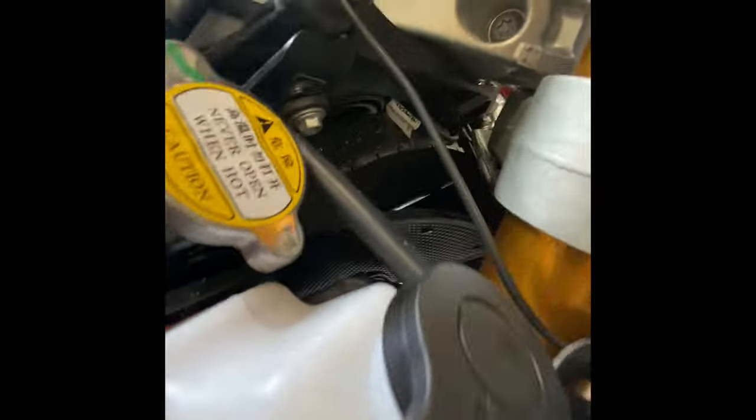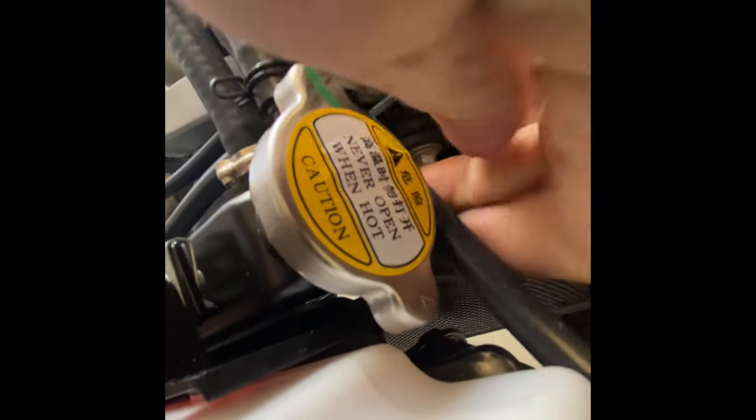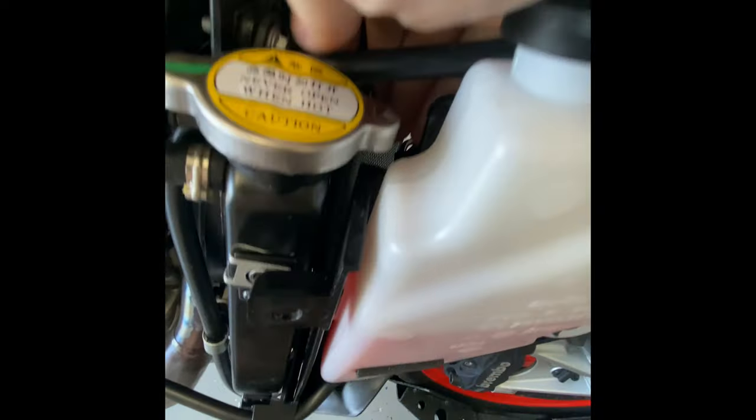It just sits on top — you do need to loosen those two bolts to get this to swing out a little bit. Once you do, you can kind of push it up there and just push it against the radiator. Every time I let go it pops out, so I've got to kind of push on the sides. I guess it just sits on there with these little — it's kind of hard to see.